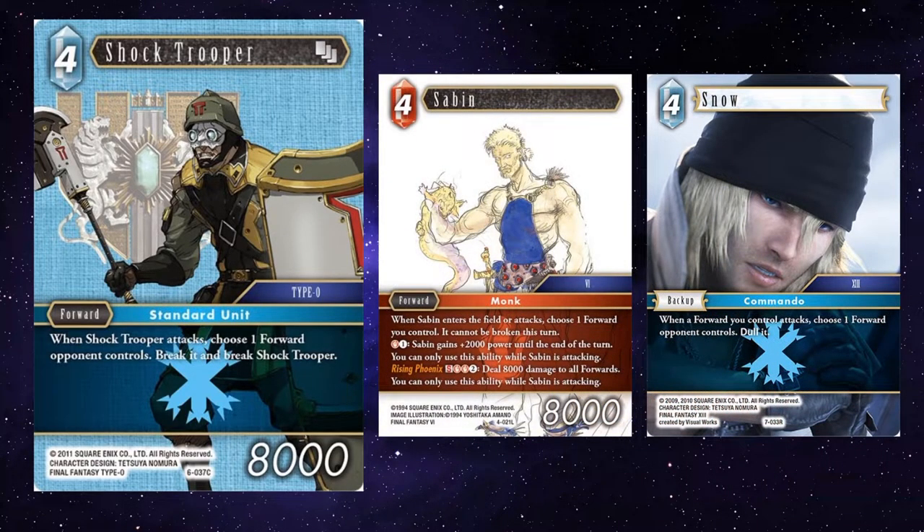You can combo with Snow as well, so that because both of these abilities are on attack, you've got Snow there — you attack with Saban and attack with Shock Trooper, move their things out of the way, and Shock Trooper just kills them outright. Another good thing about Shock Trooper is that the restriction was meant to be that Shock Trooper breaks, but you can pick a forward of any cost — something like Yazmat, or, if you have a way to get around his cancel ability, Fel Thanos. Shock Trooper can just break things.